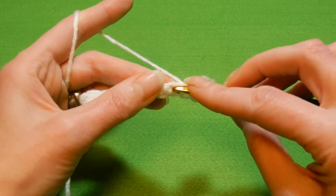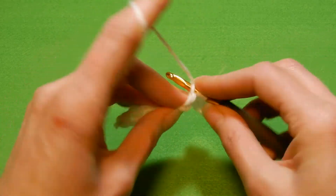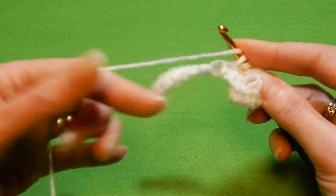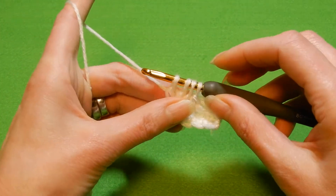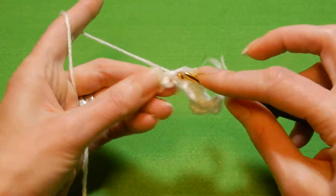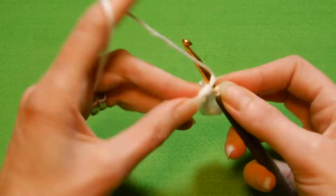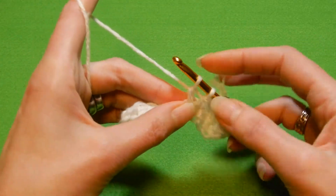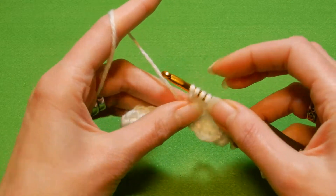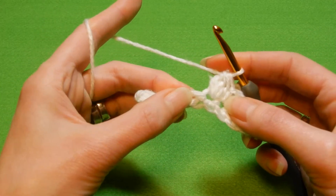Into the next stitch we're gonna do three double crochets without finishing them, and go back again and do the second. So we have three loops on the hook, yarn over the hook and go back again for the third double crochet. So you're gonna do three double crochets in there without finishing them. Four loops on the hook, pull the yarn through all the loops. Into the next stitch we're gonna do a single crochet, and like I said we're gonna alternate like this. Yarn over the hook, move to the next stitch and do three double crochets in there without finishing. Go back again for the second and go back again for the third double crochet. Four loops on your hook, yarn over and pull the yarn through all the loops. Into the next stitch, single crochet.